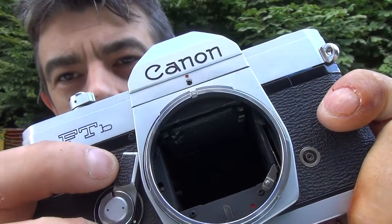Hi everyone, a quick one but an important one. If you have a camera that has a mirror lockup function, or a rangefinder without a mirror obviously, you should be aware that you put your camera in danger when it's sunny outside and if you don't have a lens cap on. So let's have a look.